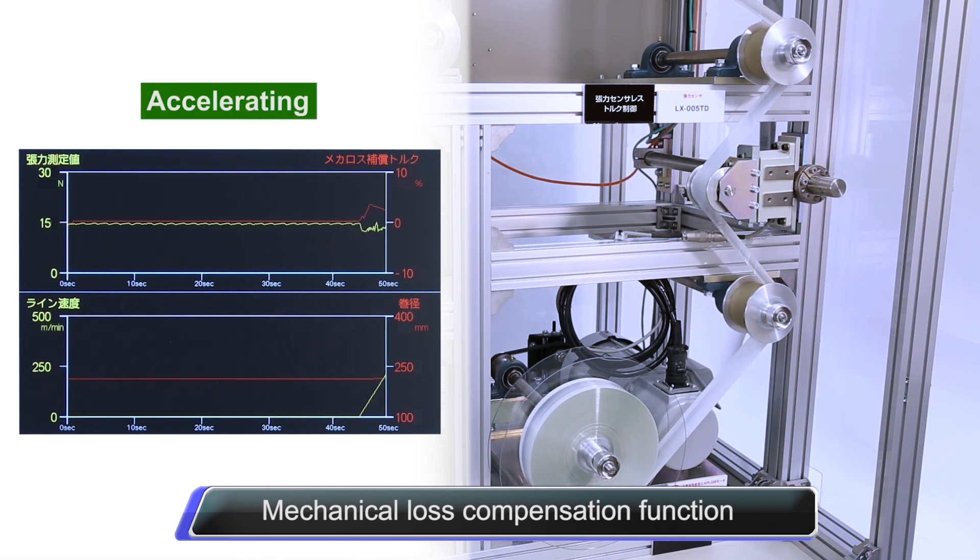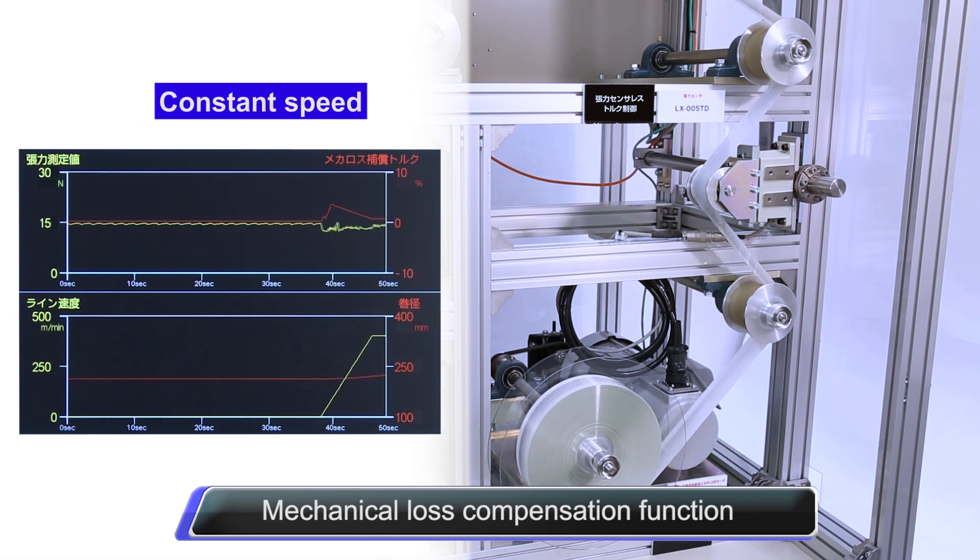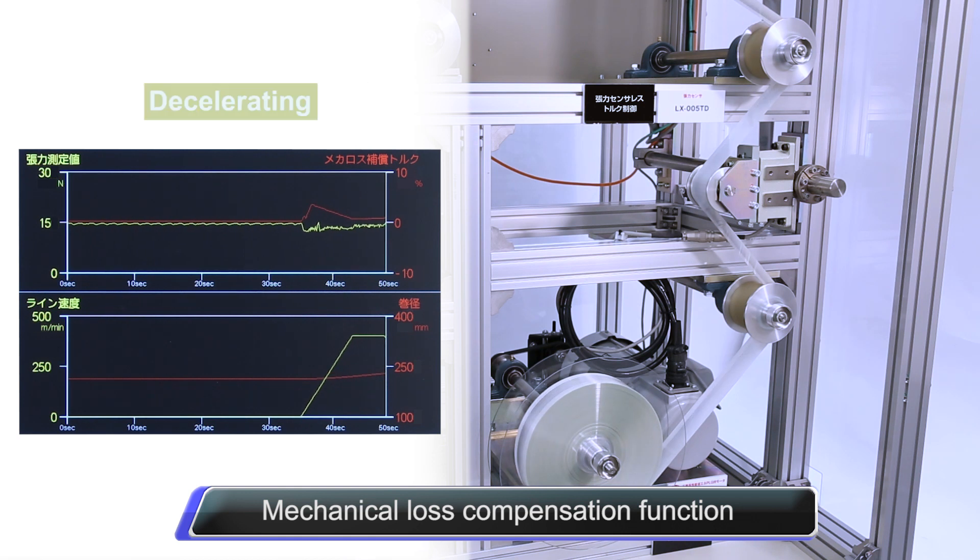The mechanical loss compensation function applies constant tension to the material by increasing the torque command to compensate for any mechanical loss caused by friction and other factors on the dancer roll and or winding and unwinding shafts.